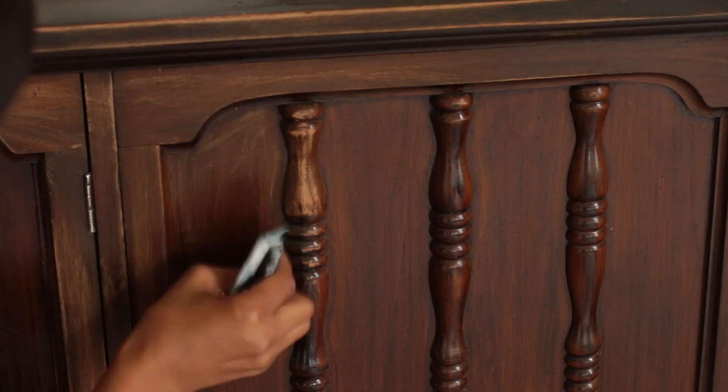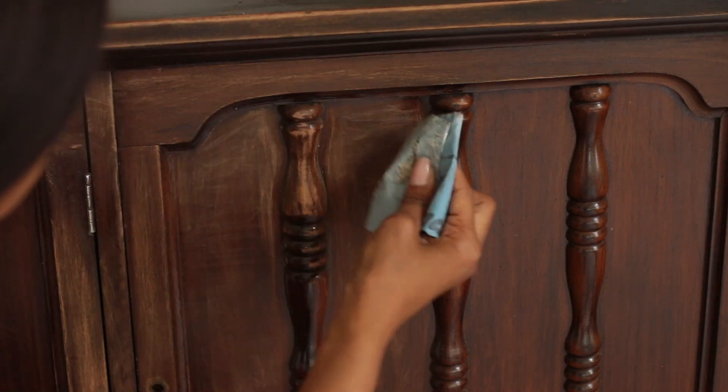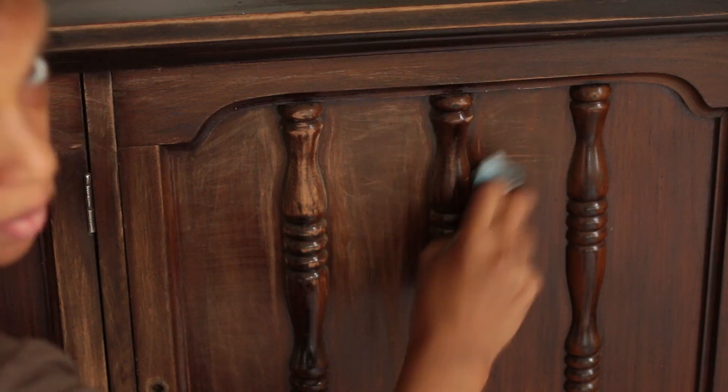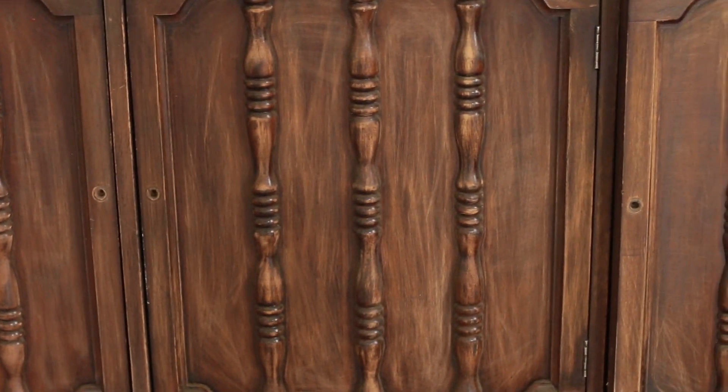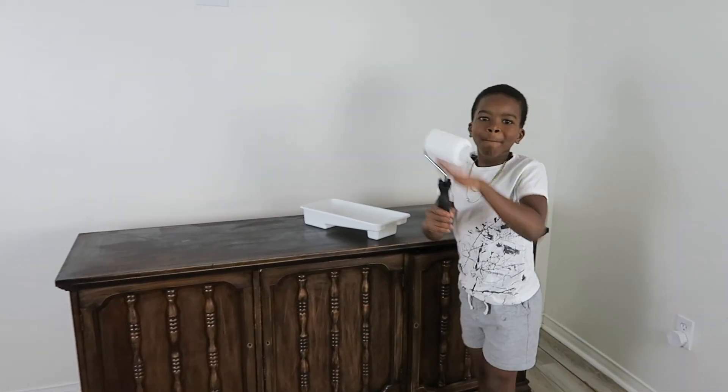When I'm done sanding, I go ahead and wipe everything off with a clean cloth just to make sure there isn't any residue left, because I'm going to be painting it white and I don't want any of that brown stuff to show through.